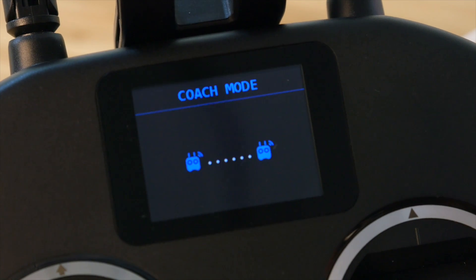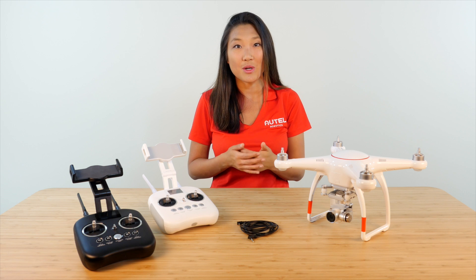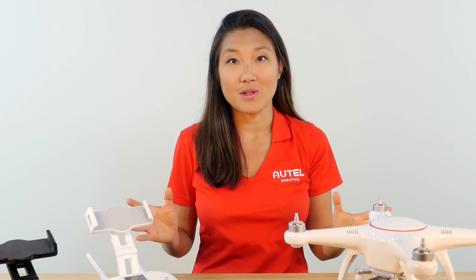The built-in LCD screen on the Instructor remote controller should now reflect that the two controllers are tethered together. The X-Star is now ready for Teaching Mode. When flying in Teaching Mode, the Instructor remote controller will always override the command stick inputs from the Learner remote controller. The controller's camera functions will still work on both remote controllers.